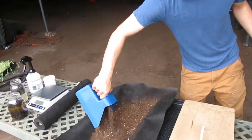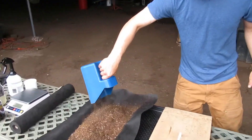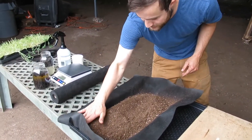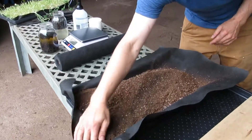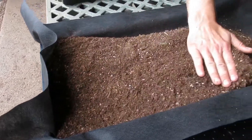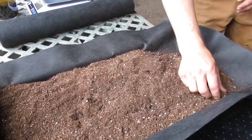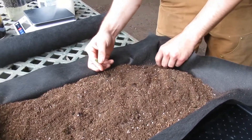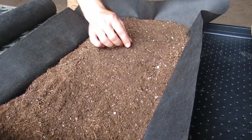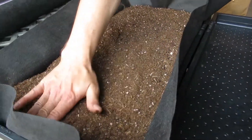We use one and a third liters, which we found is the best to keep it full for each of our flats. That goes on and then gets spread out evenly. You want to make sure you press down the corners because the fabric will prevent those from wanting to get filled in easily. If you find any clumps, just break them up; if you find any sticks, just pull them out. We sieve all of our soil through a quarter-inch screen, which helps prevent a lot of the extra clumps and sticks and saves us a little time.